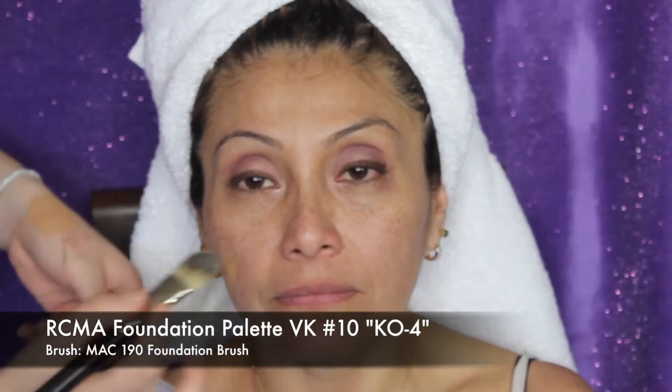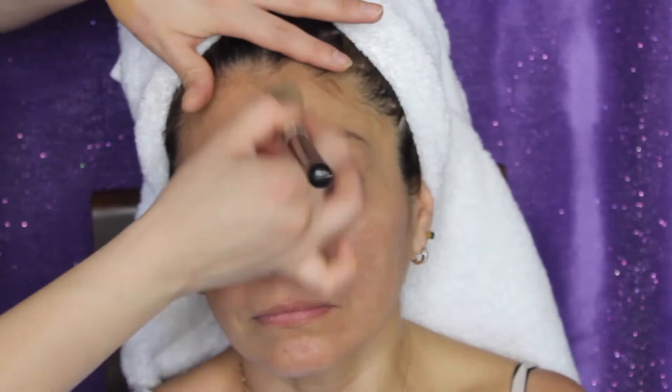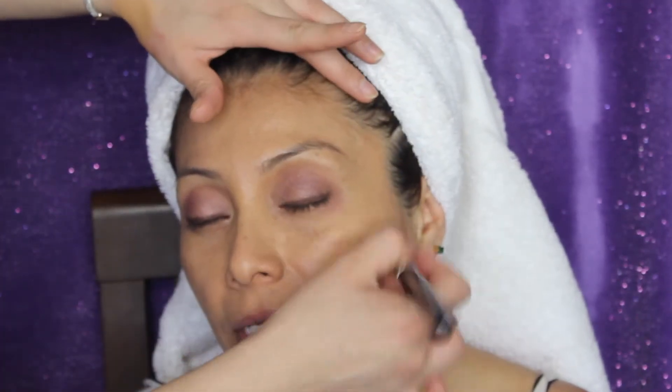I'm using my RCMA VK Number 10 palette — this is a foundation palette. If you're a makeup artist watching this, you know what I'm talking about, but just use your regular foundation. I like this foundation because it gives her a nice, flawless, second-skin look, and my mom doesn't like that much makeup, so we're going for a very natural look. The brush I'm using is my MAC 190 flat foundation brush, which is meant more for sheer to medium coverages for people who don't have that much texture on their skin. For more textured skin, I would use a more dense, fluffier, thicker brush.